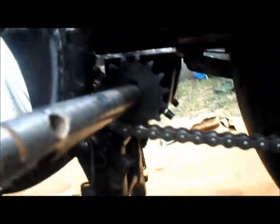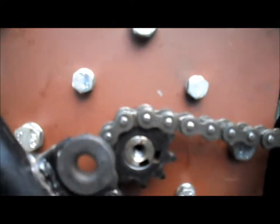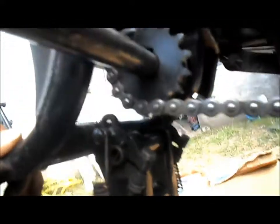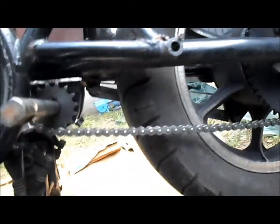We've got our jack shaft temporarily installed and also temporarily routed the chain. The power side will go straight across the top from the sprocket to the motor — from the rear sprocket to the motor — then come down to our jack shaft and back up to our rear sprocket. I kicked the kickstand up and it clears the jack shaft fine. I'm just not sure about the chain clearance near the tire, but it's very close so we should be okay.